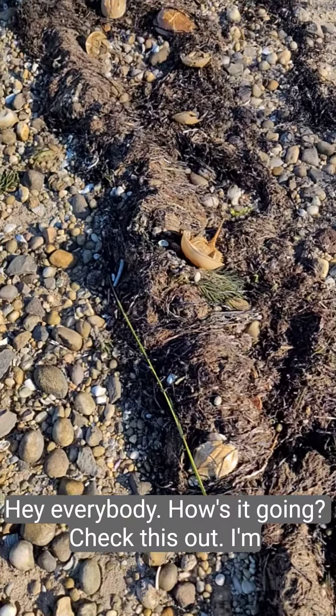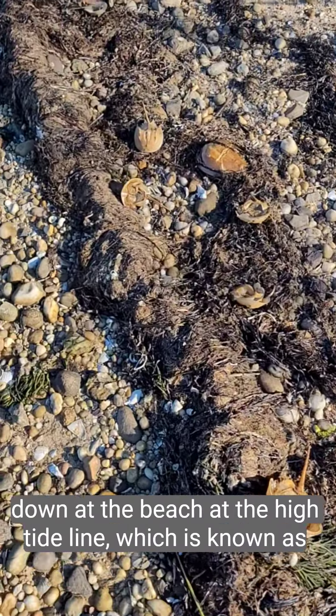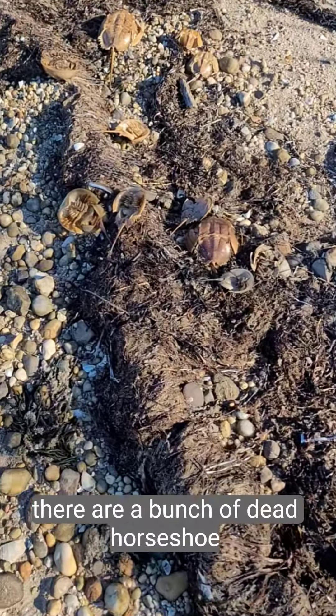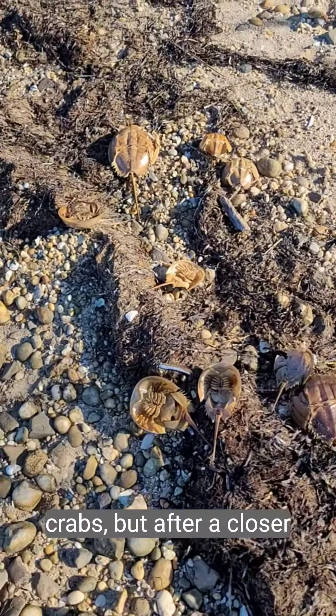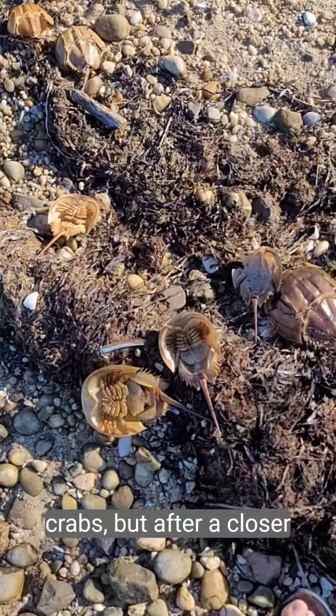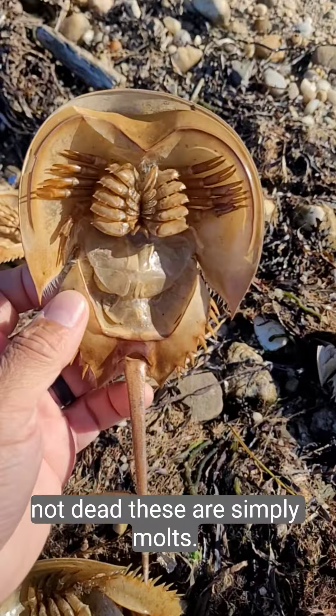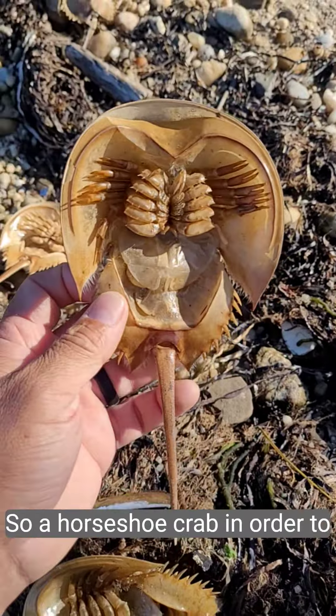Hey everybody, check this out. I'm down at the beach at the high tide line, known as the rack line, and it appears there are a bunch of dead horseshoe crabs. But after a closer examination, you will realize that these are not dead — these are simply molts.